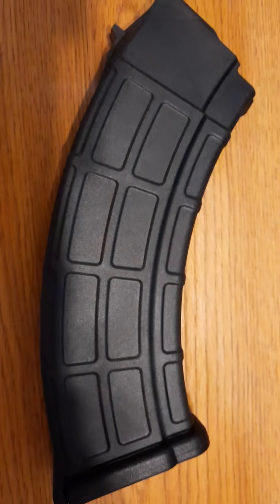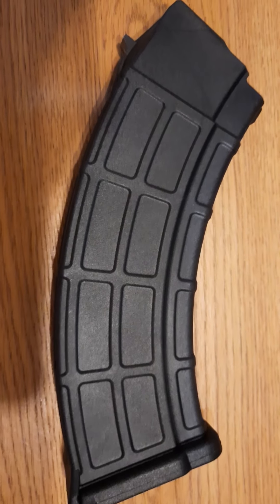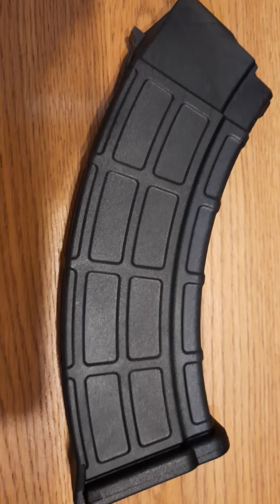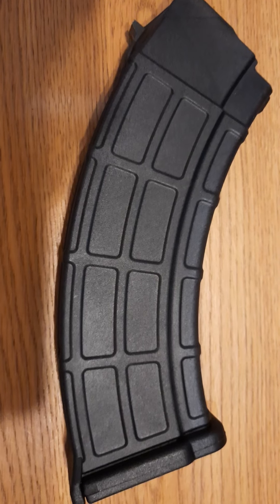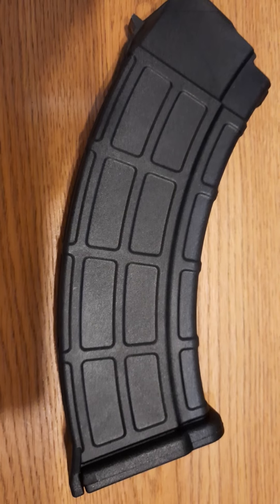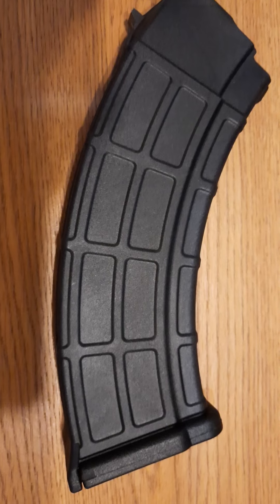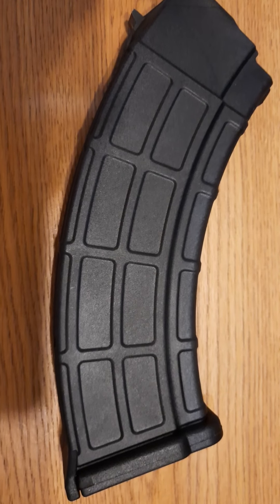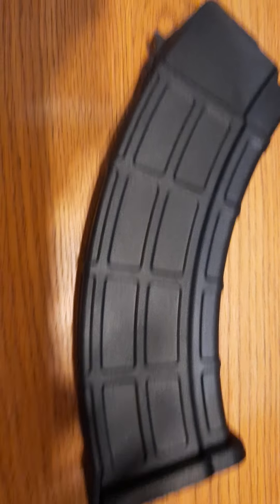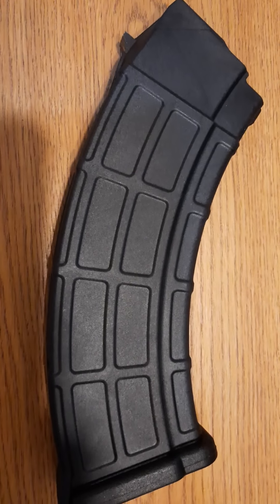It fit in my PSA GF3 — the fit was a little tight but it did fit. It's also pretty lightweight, and I think that about covers it.